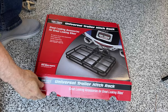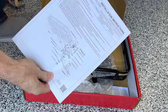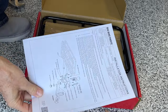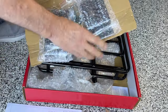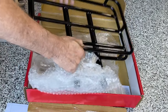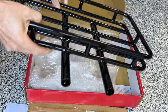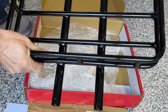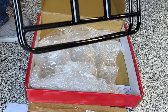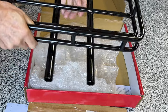Let's take a look inside the box. We've got our installation instructions — typical Show Chrome, very easy to understand. There are some mounting plates, and then this is the rack itself. It looks to me like it's been powder-coated, very sturdy with very nice welds. It looks exactly what you'd expect from Show Chrome: very high quality. I'm anxious to get this installed.